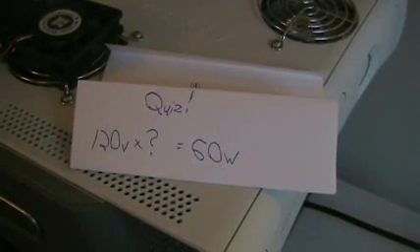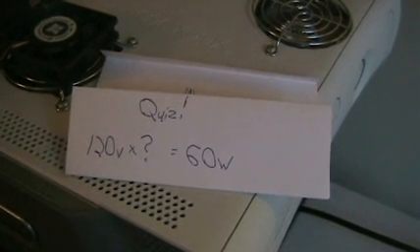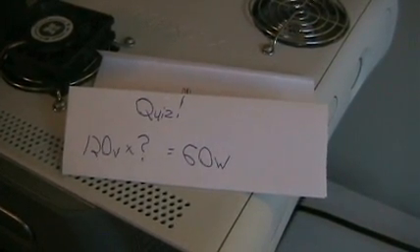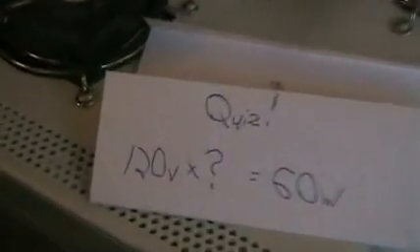I'll give you a second. Think about it. Get out your calculators. Okay, are you ready? Here you go. The answer is 0.5 amps, because 120 times 0.5 equals 60. So there you go.